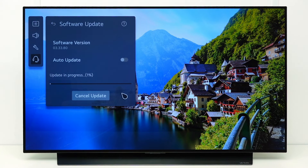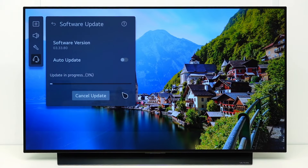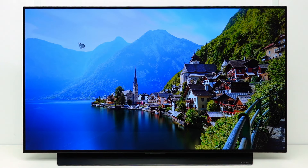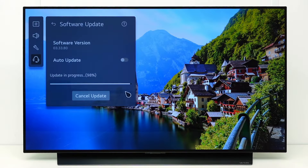Select Yes to start the update. The update is now in progress. The new software will first be downloaded to the TV. This can take some time, depending on the speed of the internet connection. If you want, you can close the update menu and continue to use your TV. The update process will continue in the background.